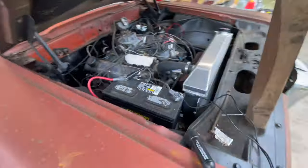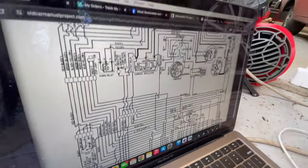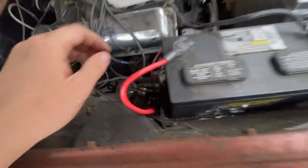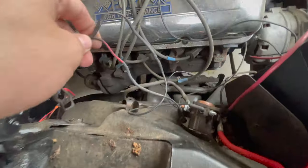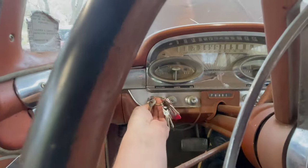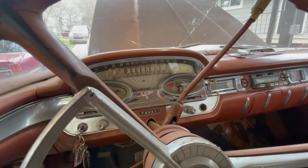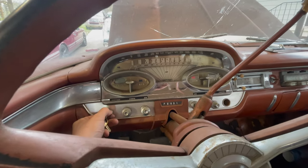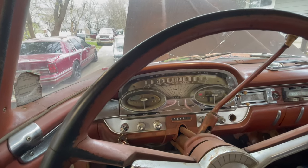Shout out to the Edsel Restoration and Preservation group — I can never remember the order of the name. We've got the wire from the other side — go ahead and put it back on the starter solenoid. The battery should be fully charged because I ran it on the charger. Let's get back in the car and twist one of these many keys and see what happens. A couple pumps of the gas and just like that, there she goes.